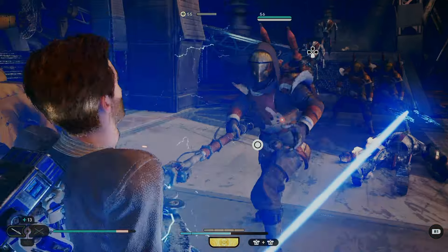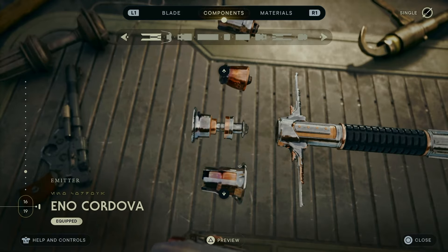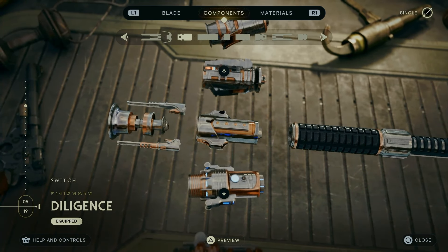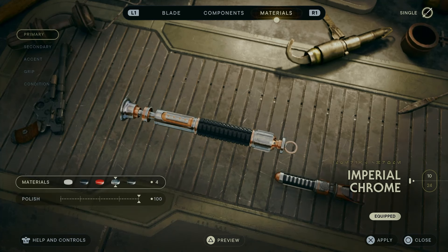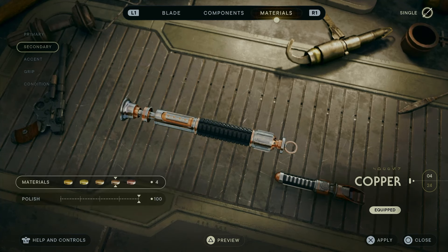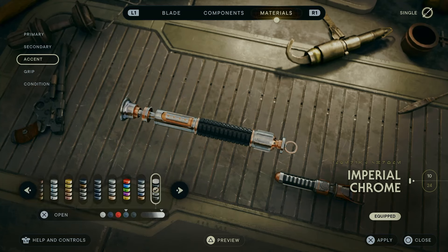With that in mind, let's get into the lightsaber. I've gone for the Eno Cordova emitter — you don't have to worry about the vents — and I've gone for the Diligence switch. I've also gone for the Jewelist grip and the Serajunda pommel. For materials, I went with Imperial Chrome as the primary, copper for the secondary, Imperial Chrome again for the accent, and Plastoid Black for the grip.